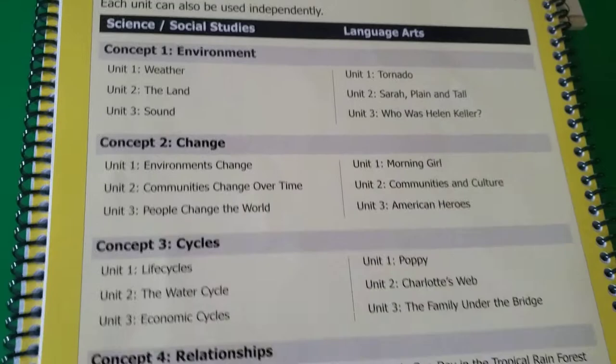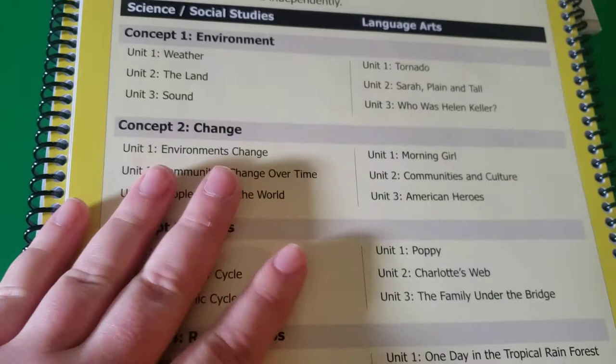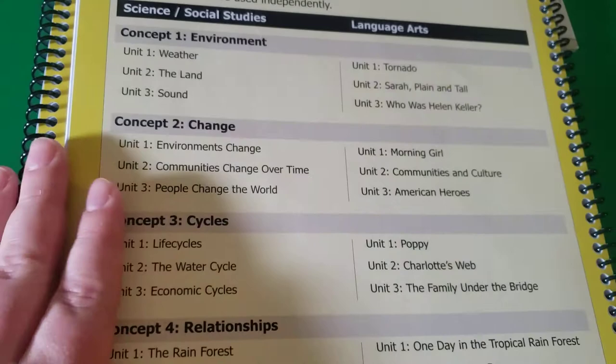So that is how this curriculum is laid out — and this was something I totally did not understand when I first looked into it.